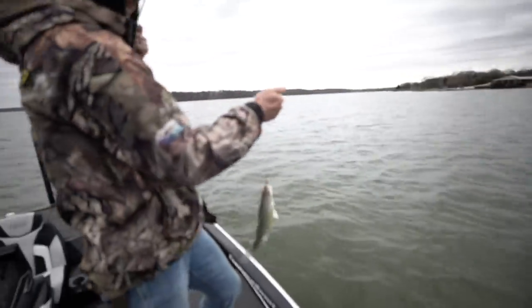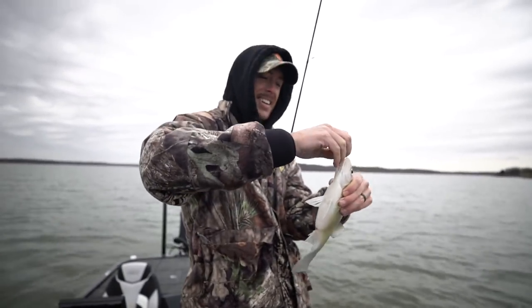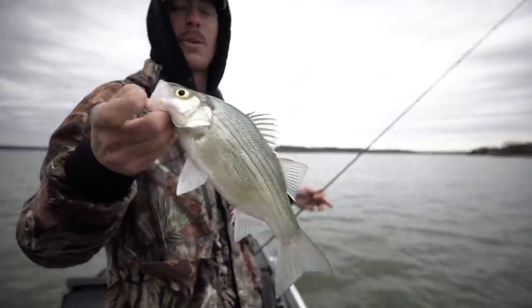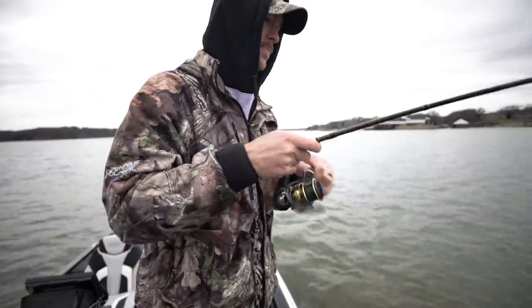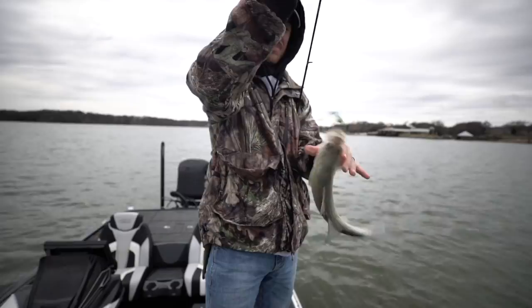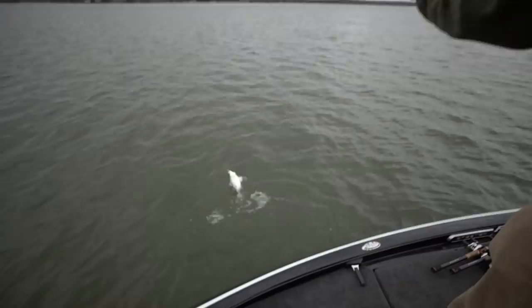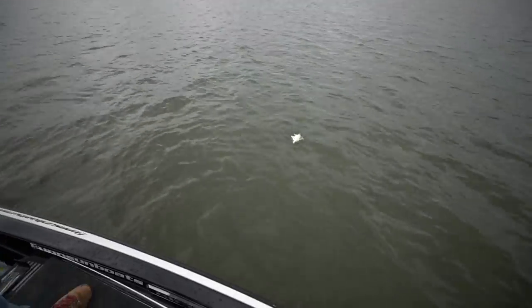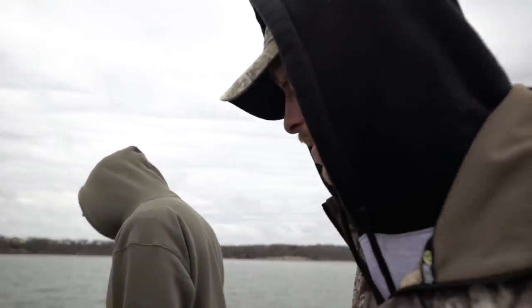Look at that fat one — only worth one point but it is so fat and it feels good. White bass! Would you like a white bass or just keep with crappie? Let's keep the crappie. There we go — another species added to the list. It's just a testament that these baits can catch literally anything. That is a pretty damn good white bass — they are thick and hearty. Ladies and gentlemen, we have found the white bass.